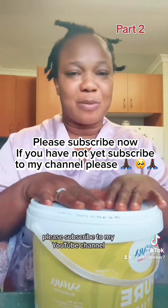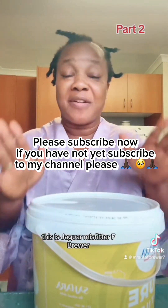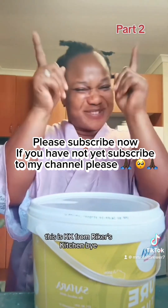So thank you guys. Please subscribe to my YouTube channel. This is your girl Miss Rita F. Brewer. This is Kenke from Rita's Kitchen. Bye!